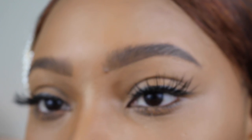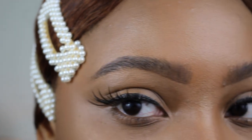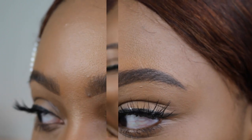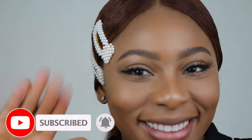There you have it — this is what we are working with. It looks so good and so natural. I just feel like this eyebrow look can literally be taken anywhere. Comment below with your thoughts — what do you think about this eyebrow tutorial? Was it helpful? Will you be trying this out? Make sure you like this video and subscribe if you are not already subscribed. Your girl will see you next time. Bye!